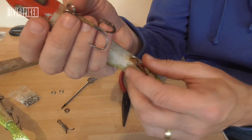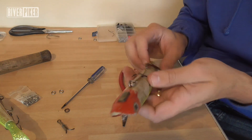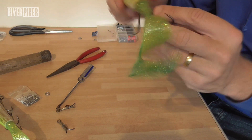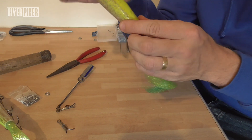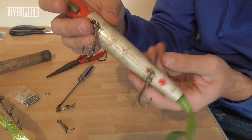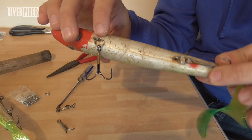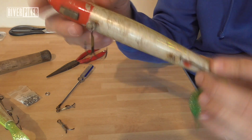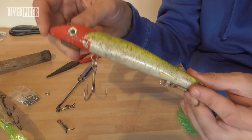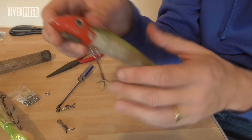That will save you so many lost lures. There we go — brand new hooks and split rings. Those are your weak point — that's what you're hoping is going to get your lure back — and obviously your trace attached to it as well. Because if it goes, you want it to break there on your 80-pound braid, not on your trace.